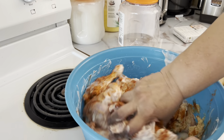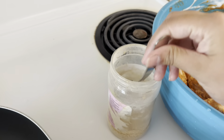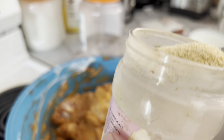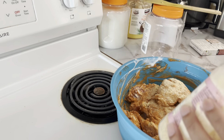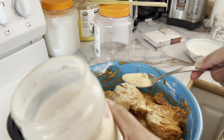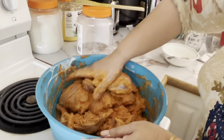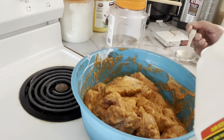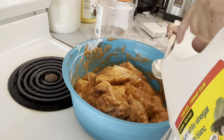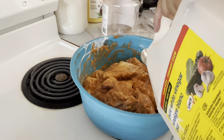We're just going to let that mix in. After that we'll be adding about one and a half tablespoons of onion powder. Once we're done with onion powder, mix the chicken well, then we're replacing that with white vinegar. You can use organic vinegar also, but this time we only have this one.